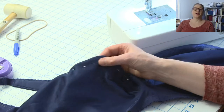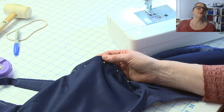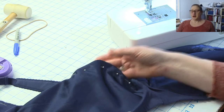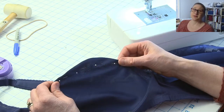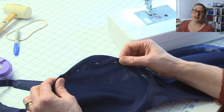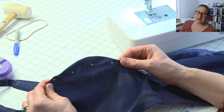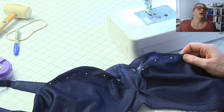Just to recap for people joining us: I'm starting with my daughter's bra. I had her put it on so I could pin it out, and one cup needs more taken out than the other.